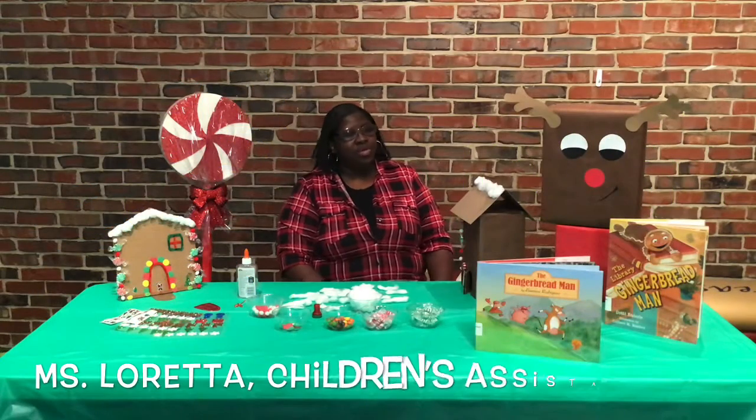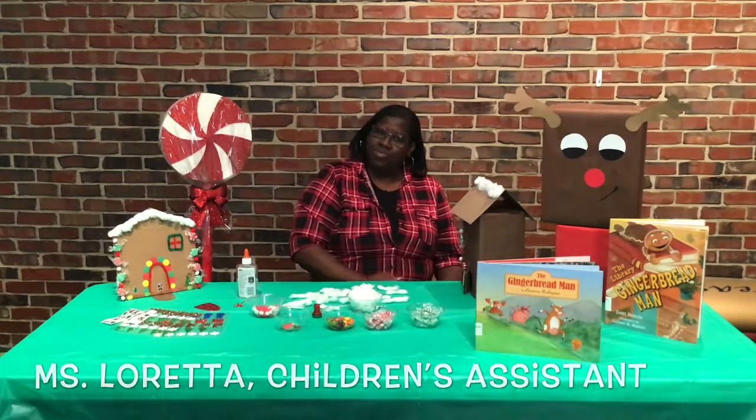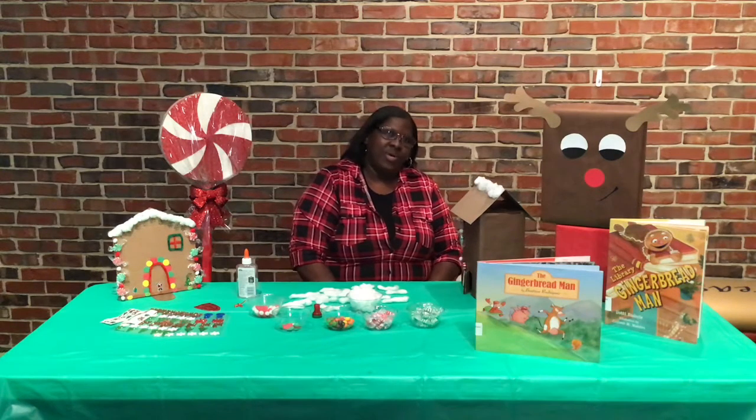Hello boys and girls, welcome to our cardboard gingerbread house program. I'm glad to see you. It's going to be kind of different this year, but we're going to still have fun.